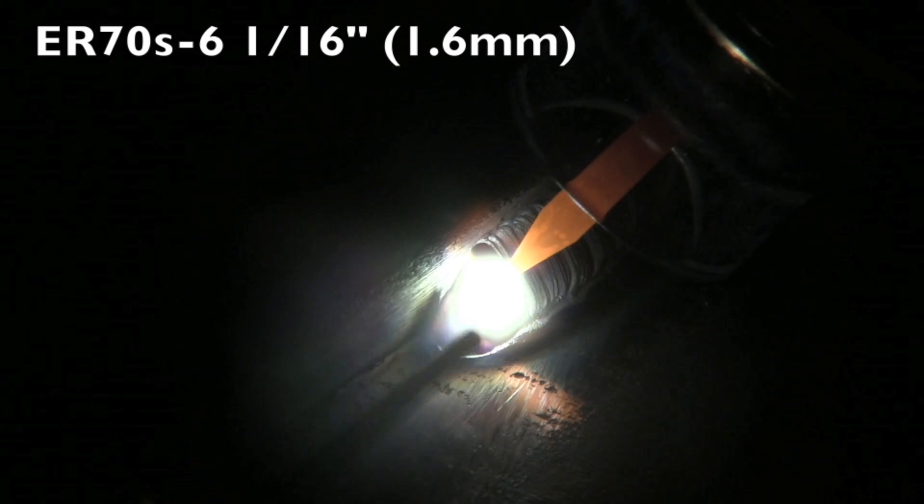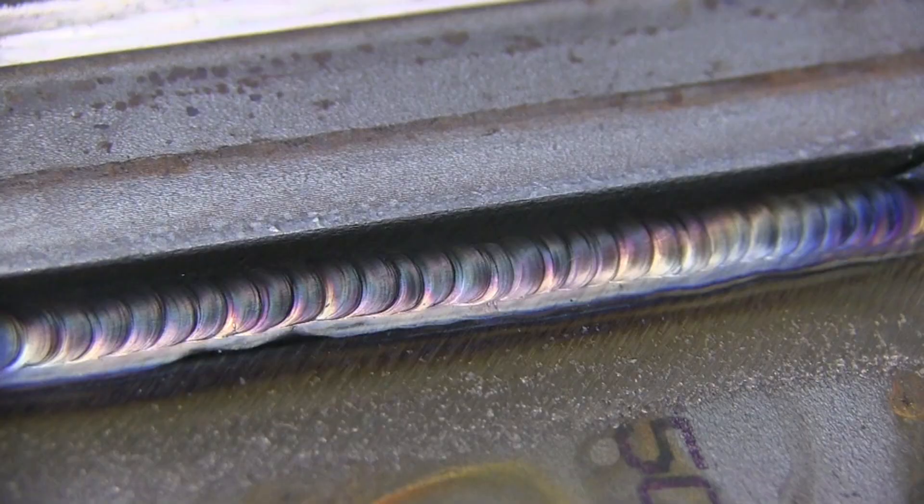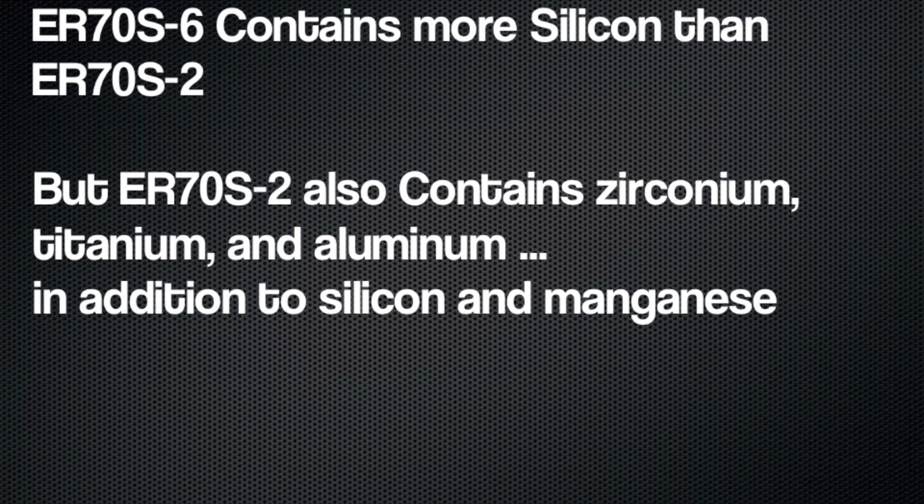There's not a lot of difference between ER70S2 and ER70S6, except when you're penetrating all the way through to a backside that's not shielded. Here is ER70S6 and here is the finished product of ER70S2 — not that much difference. A lot of people think ER70S6 has a lot more oxidizers, but what it has is more silicon. ER70S2 has additional oxidizers like zirconium, titanium, and aluminum. So they're kind of interchangeable, except when a WPS specifies one. But if you have a choice, just go with personal preference.